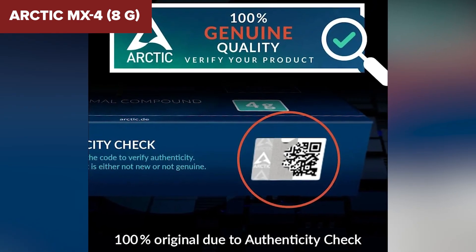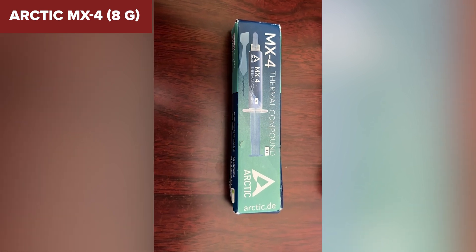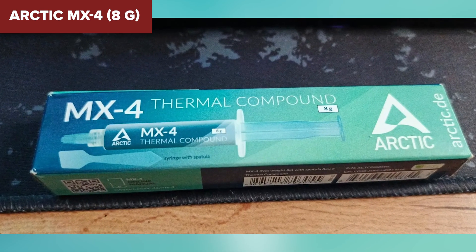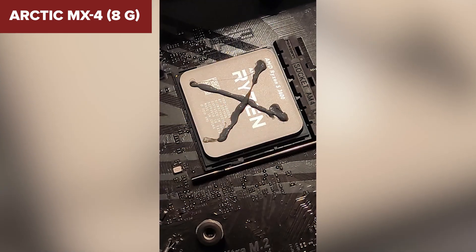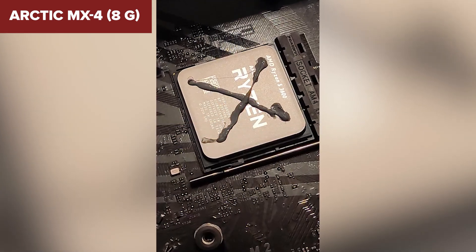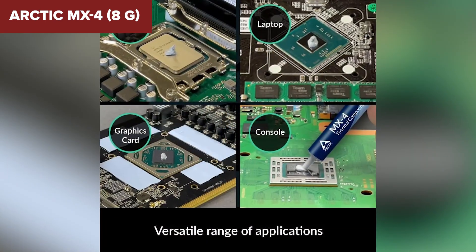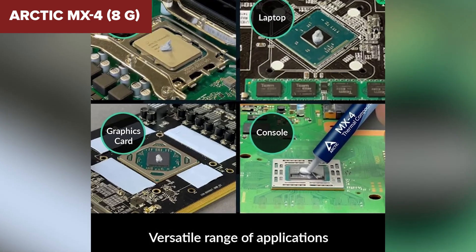That said, it's not quite up there with the ultra-high performers. It won't match liquid metal or elite pastes for extreme overclocking, but most users won't notice the difference unless they're really pushing the limits. If you're a gamer, creator, or PC enthusiast who wants reliable performance and a pain-free experience, the MX4 hits a sweet spot. Definitely a solid middleweight in this thermal showdown.